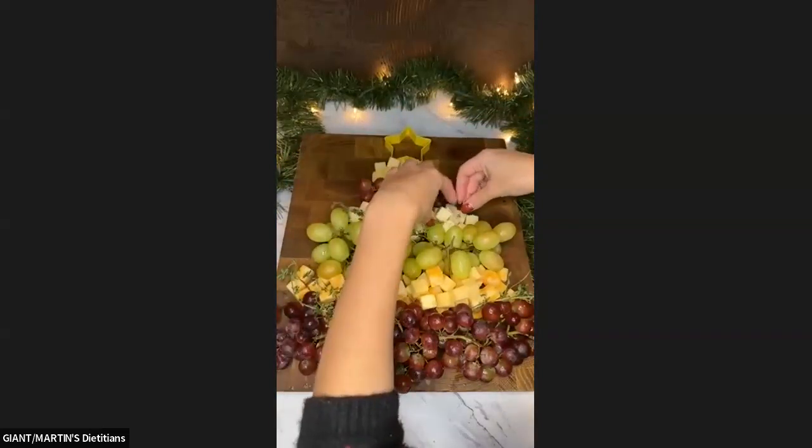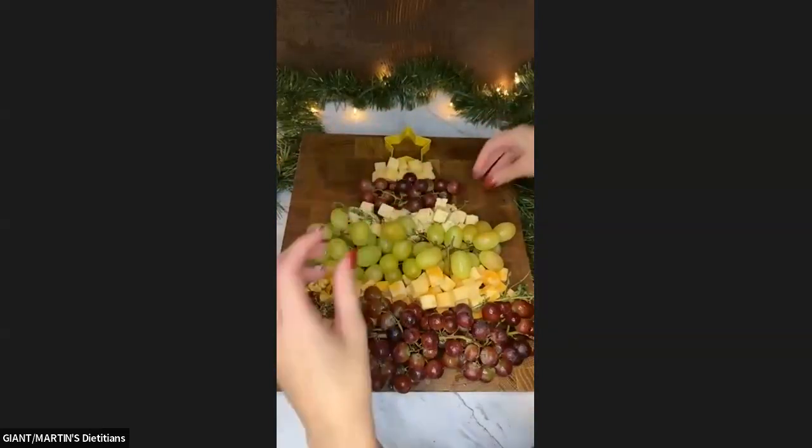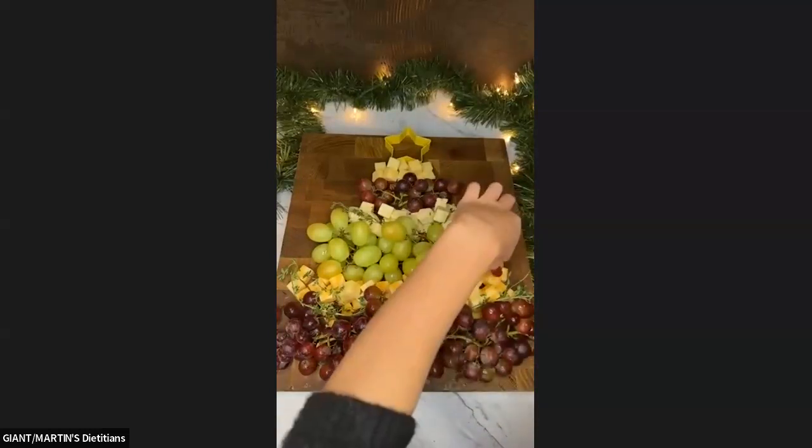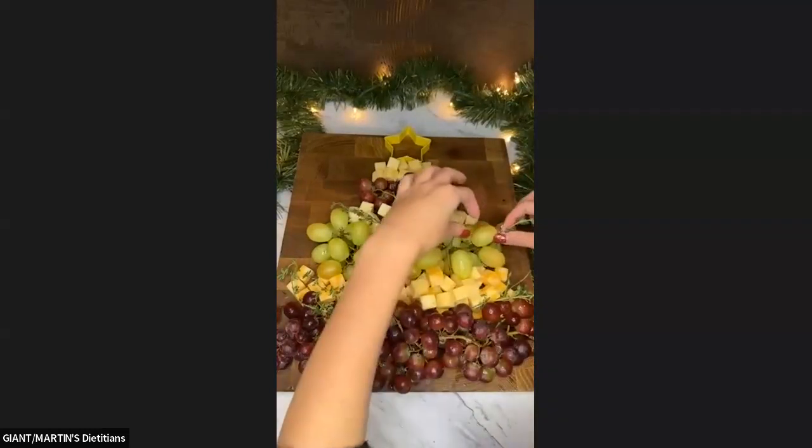Boards don't have to be hard — anybody can build a board and it can look just fine. Need to add some more cheese to the layers? I can do that.